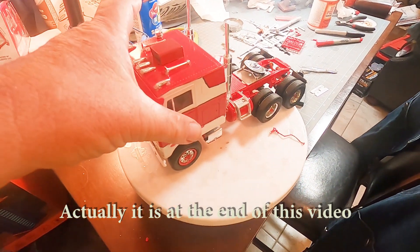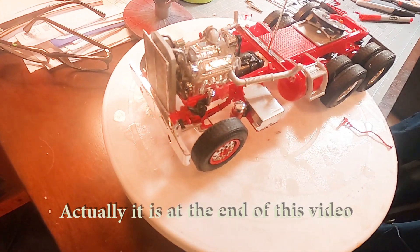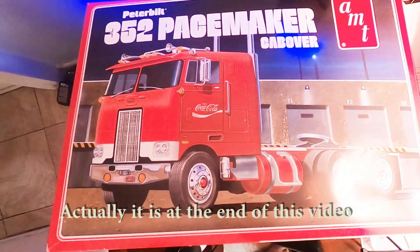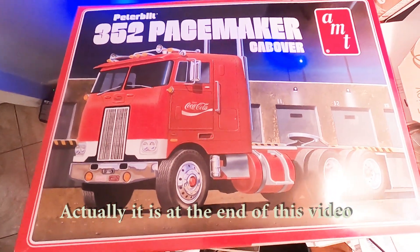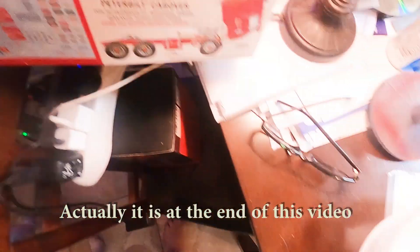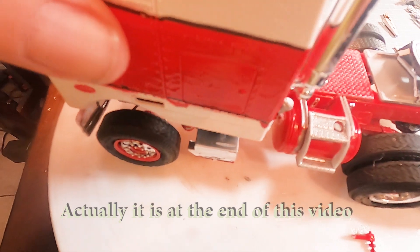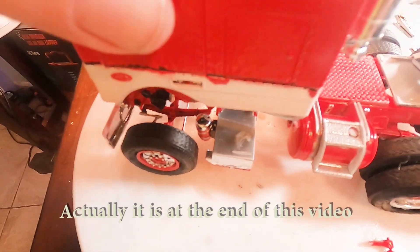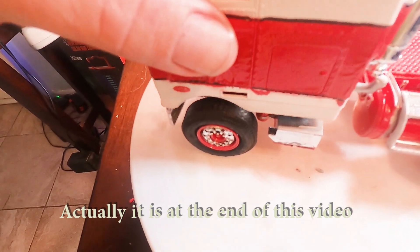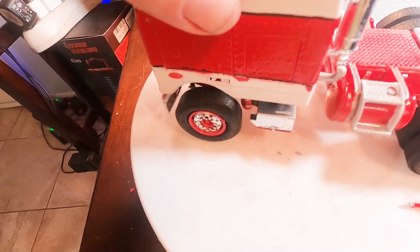Stay tuned for the final video of our build of the Peterbilt 352 Pacemaker from AMT. The next video will be our final video when we will have this completely put together and all the decals on it and it will be finished.